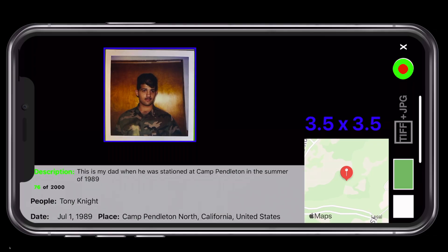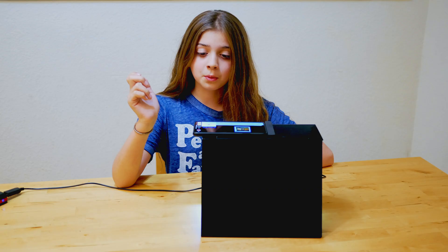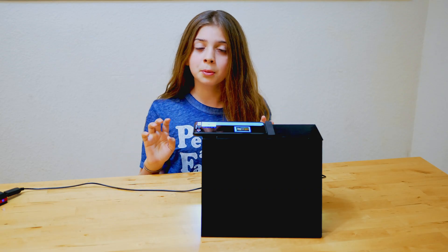Now all I have to do is tap that button or say the word Capture, and this photo and all its metadata will be transferred to my iPhone. Just like that!